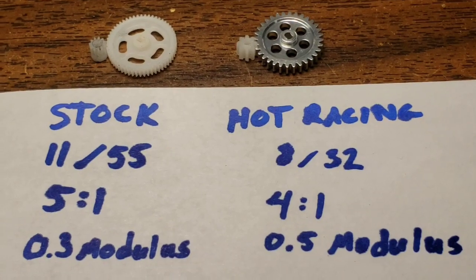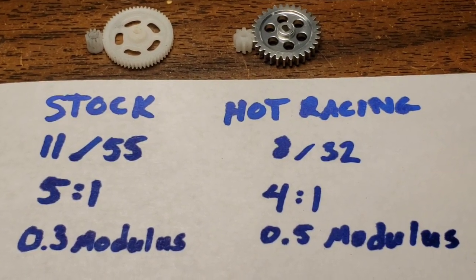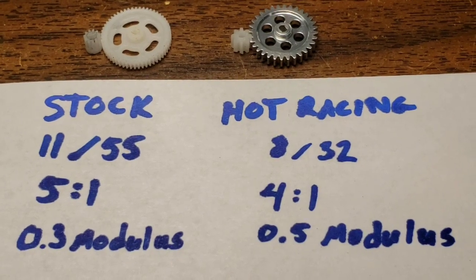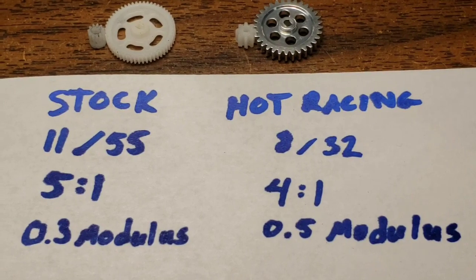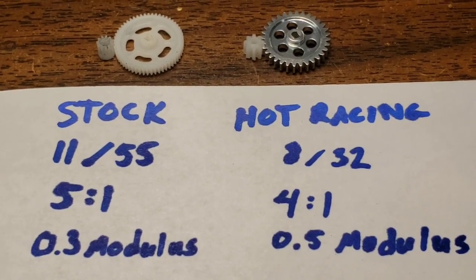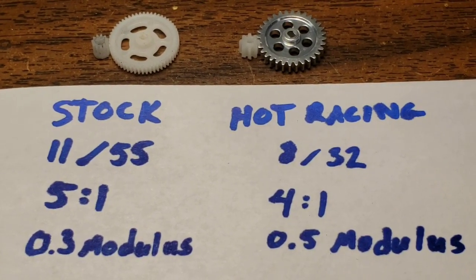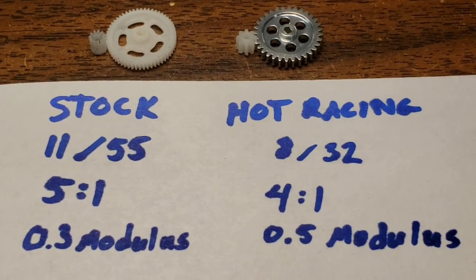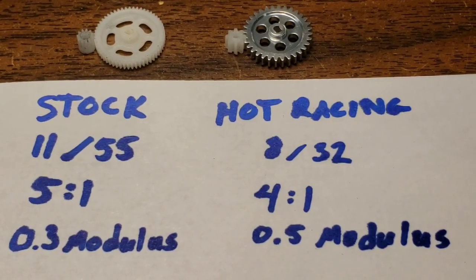If you go to order them, you need to know that number. Also, for the Hot Racing gear, it's an 8 tooth pinion, 32 tooth spur gear. That basically means — in case you're new — the 8 tooth pinion has to turn 4 times for the spur gear to turn once. In the case of the stock, it's 5 to 1. So it's a bit more torque, less speed. Hot Racing is more speed, less torque.